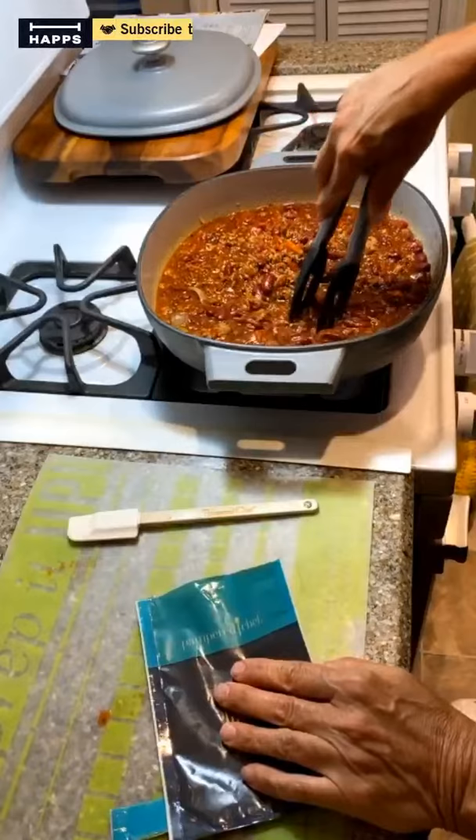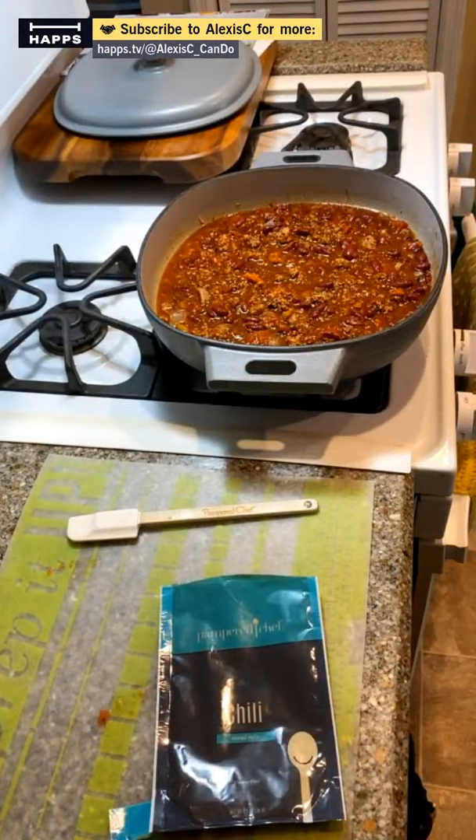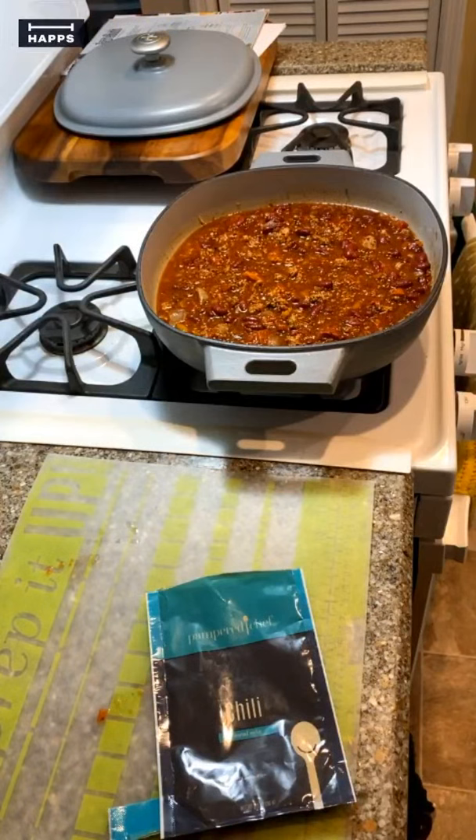We're just going to let this simmer for about 20 minutes and it'll be all done. This is looking marvelous — dinner done! Our cornbread is going to be done shortly too.